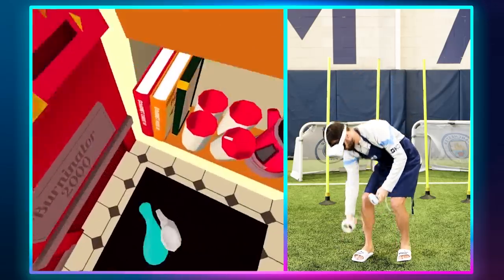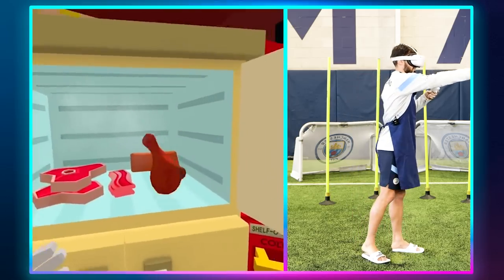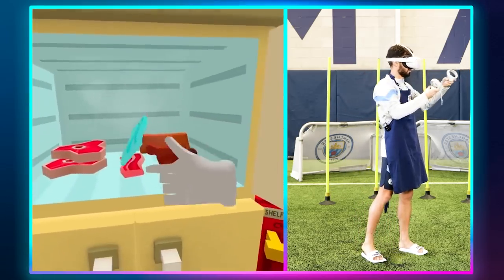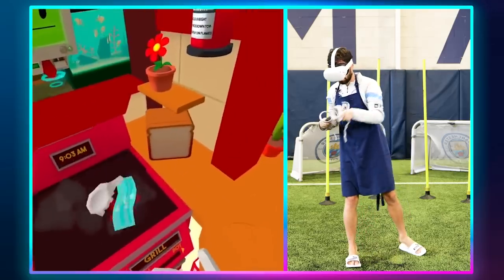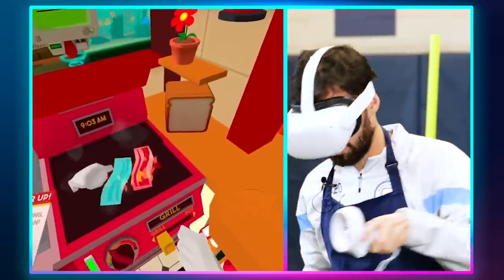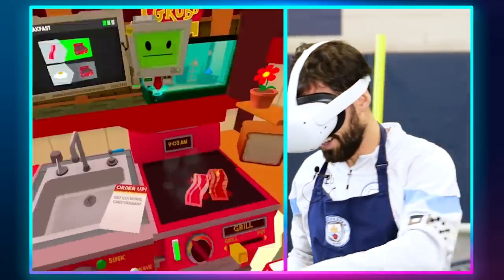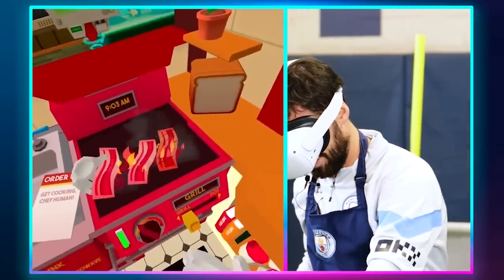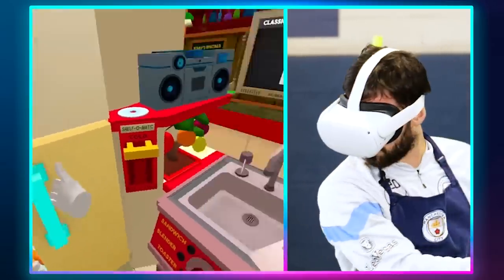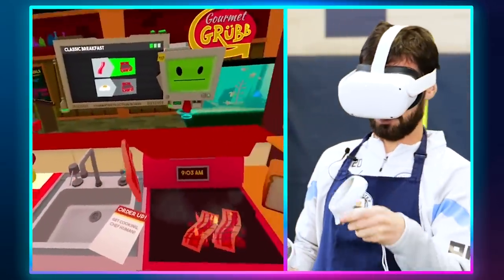Okay, let me get this — the egg and the bacon. Nice! What was this? Yeah, we're cooking. I think a bit too much. Probably.